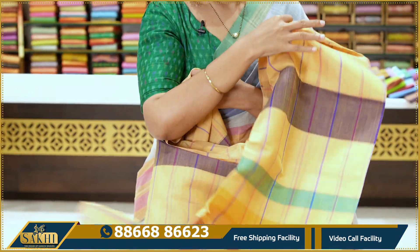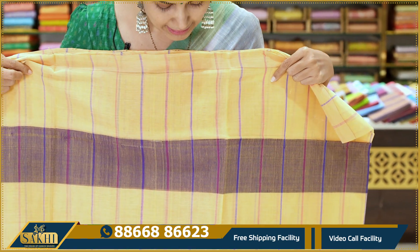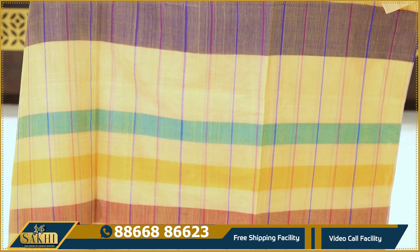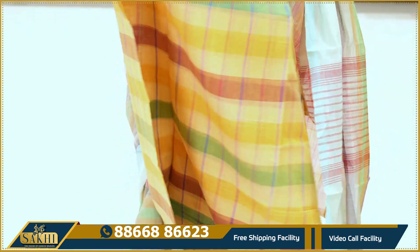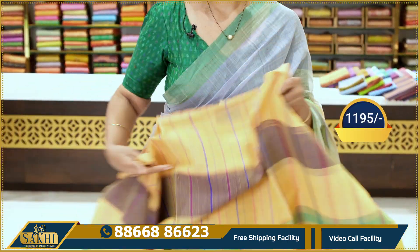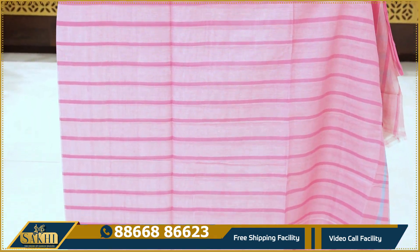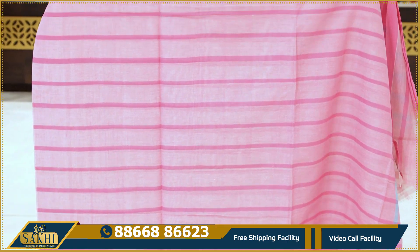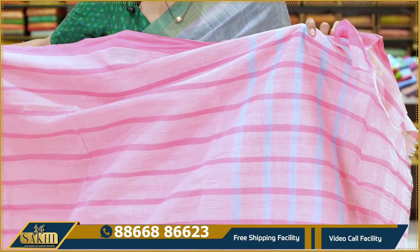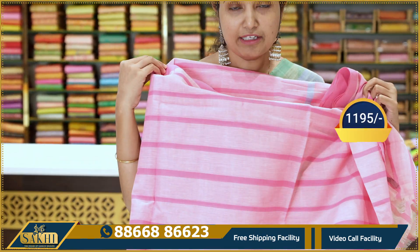Multi-color saree with a light pale yellow base, with green, maroon, and purple color combinations. Lines with a nice pallu — ₹1195. Baby pink with pink color combination and horizontal lines throughout the saree, with blue color lines and straight lines — ₹1195.